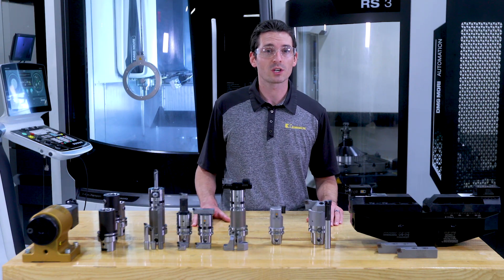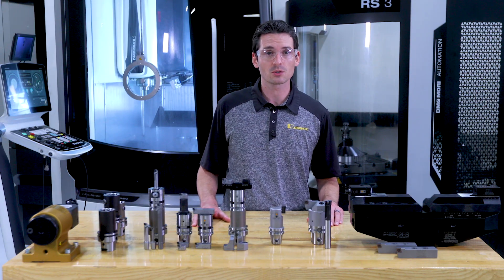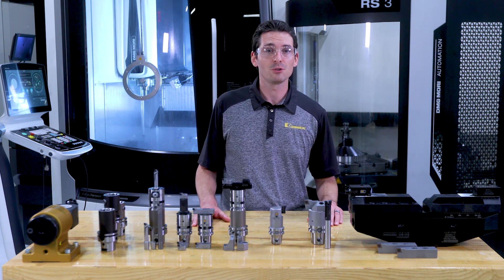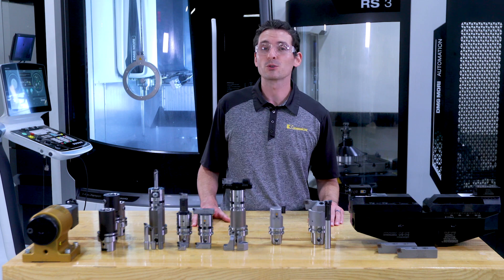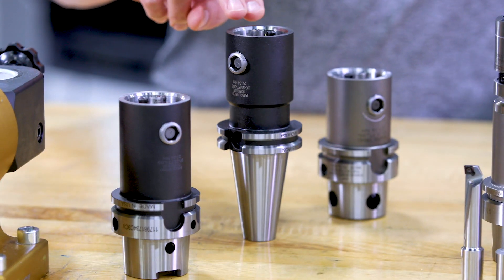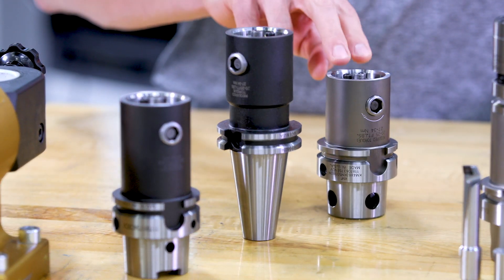Except for the bridge tools, which connect to the regular shell mill adapters, all other tools come with a KM connection. If you don't have a KM spindle, that's no problem. These adapters connect the eBore tools to any other standard spindle, whether it's HSK, any steep taper style, PSE, and KM4X.